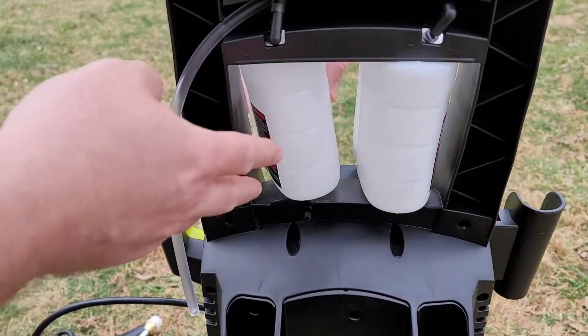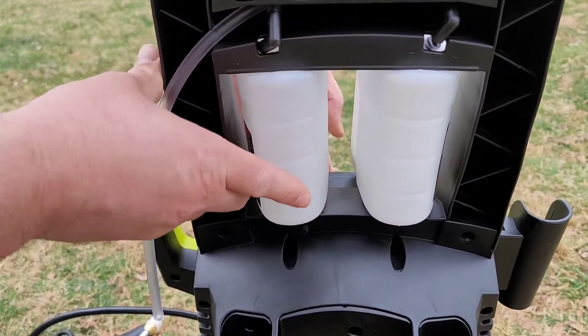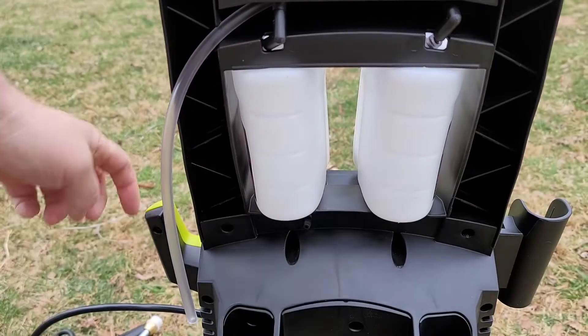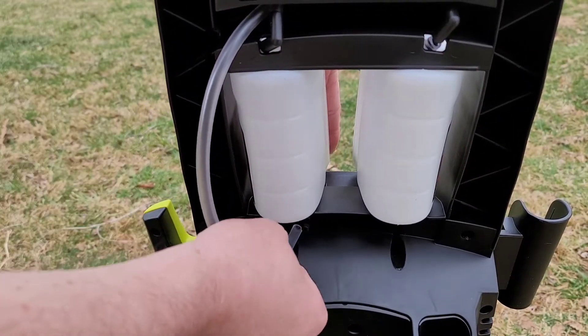Now we want to make sure our detergent tanks are in. You use the top first, slide it under, and just push it into place. This one was already in so I'll leave it. Then since we're here, we can take the detergent tube and hook it in.